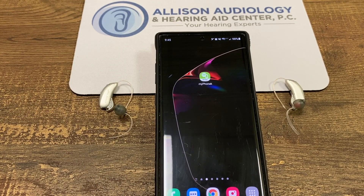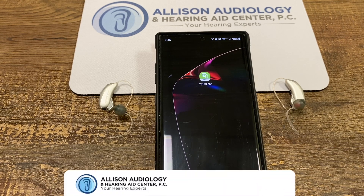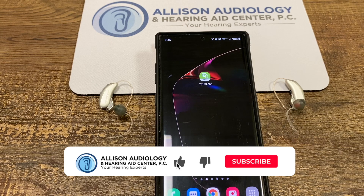All right, this is Ryan with Allison Audiology, and today we're going to be pairing the new Phonak hearing aids to an Android phone. It's rather easy. Phonak uses the standard Bluetooth.